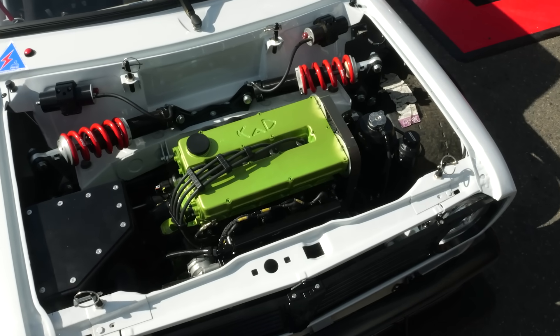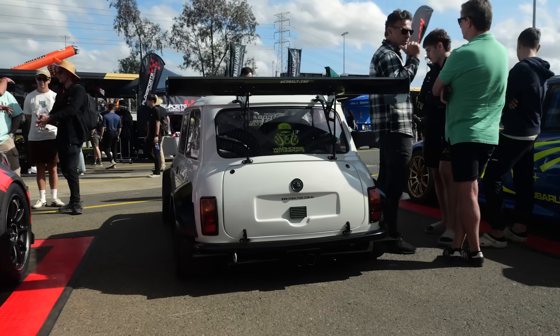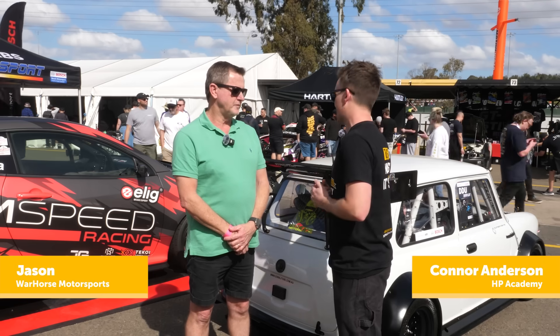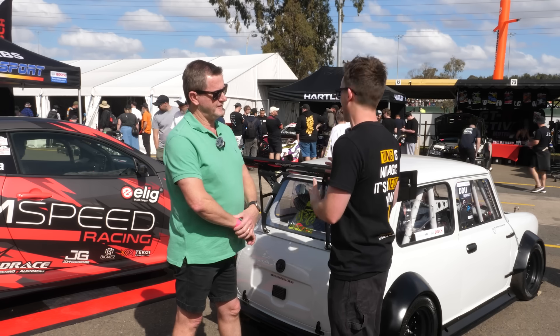What do you get if you cross a classic Mini with a GT3 race car? We're here with Jason to talk about what is perhaps the wildest Mini I've ever seen. Can we just start off by understanding what your concept was behind this — what are you building this for, what application?